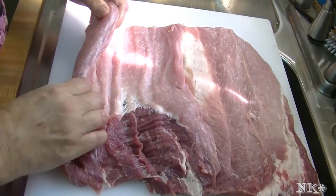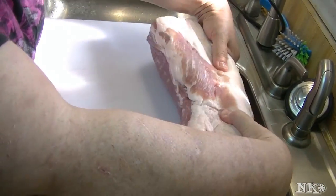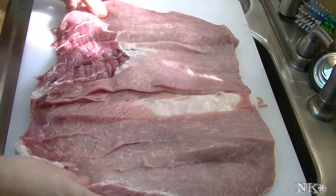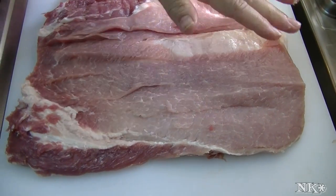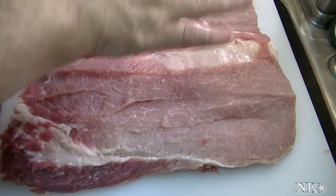It really isn't necessary, but then what you can do is you can stuff this, which is what we're going to do. Then when you stuff it and roll it up, you can tie it and it'll have a beautiful spiral pattern when you slice into it. Stay tuned for my next video where we will be making an apricot stuffed and glazed pork loin out of this roll cut pork loin.